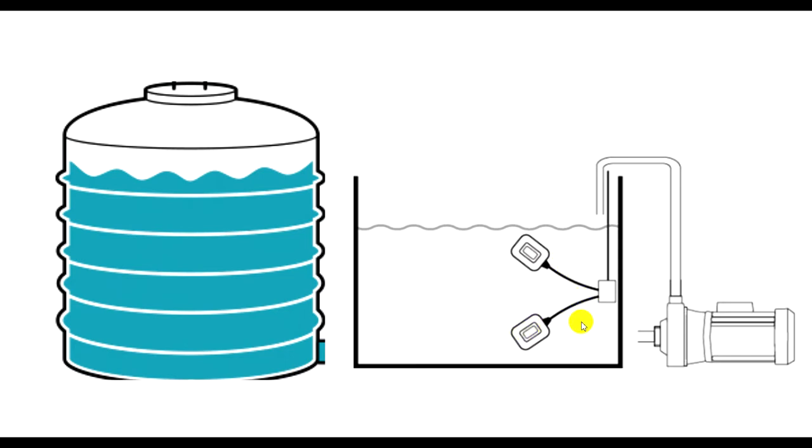For this tank we have the float switch, so it controls the pump by water level. When the water reaches the level that we set, the float switch will give a signal to the pump to turn off. Then when the water level goes down, the float switch will give the signal to the pump to turn on and supply water to the tank again.